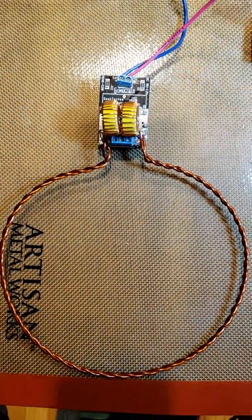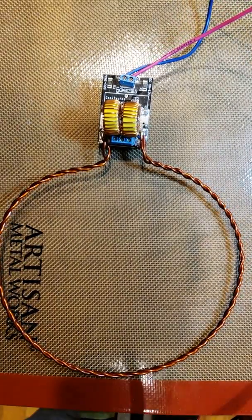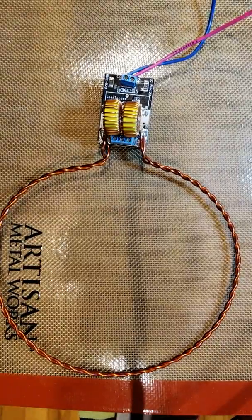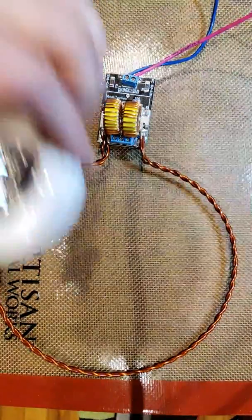I'm going to plug her in and show you some of the toys I made today. The purpose of this exercise is to start with something really simple. Everything you're going to see is AirCore transformer technology.